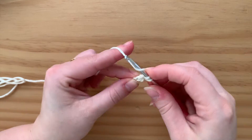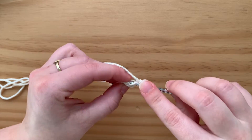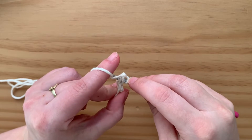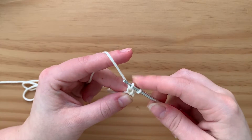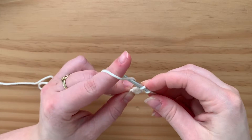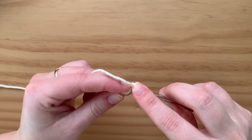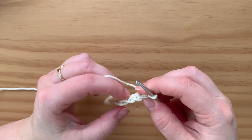Go into that stitch you just made — this is what it'll look like from the top view, or the bottom. Yarn over, pull up a loop, there's two on there, yarn over, go through the first one, yarn over, go through both. I'm just going to do a couple more stitches.